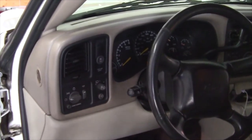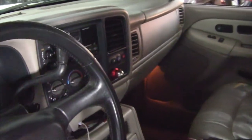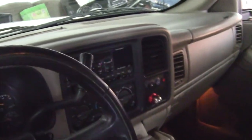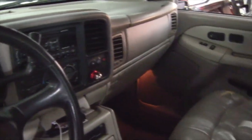We're about to remove this dash bezel and this factory radio. Almost all the speakers in this vehicle are blown, so we're replacing all of them. We're putting a double-din dash bezel in here, putting a Pioneer double-din in this vehicle, along with a backup cam and new speakers all around.